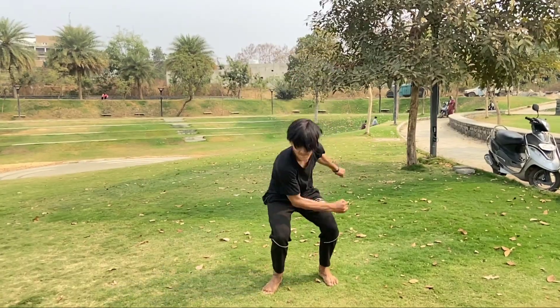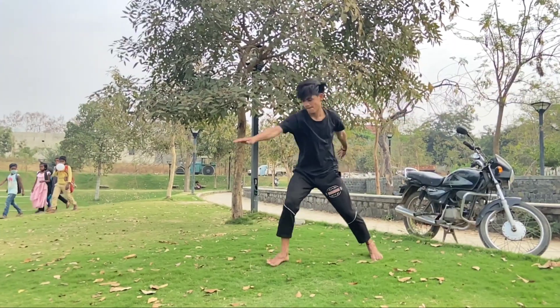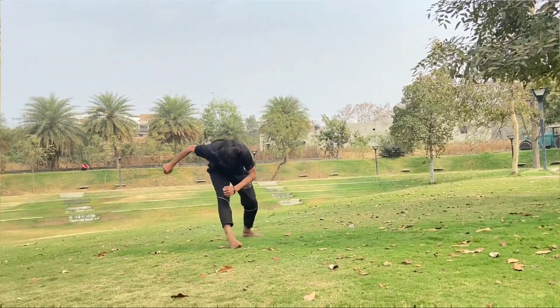Step number one is our standing position for the 7.0 tutorial. Step number two will be clean.